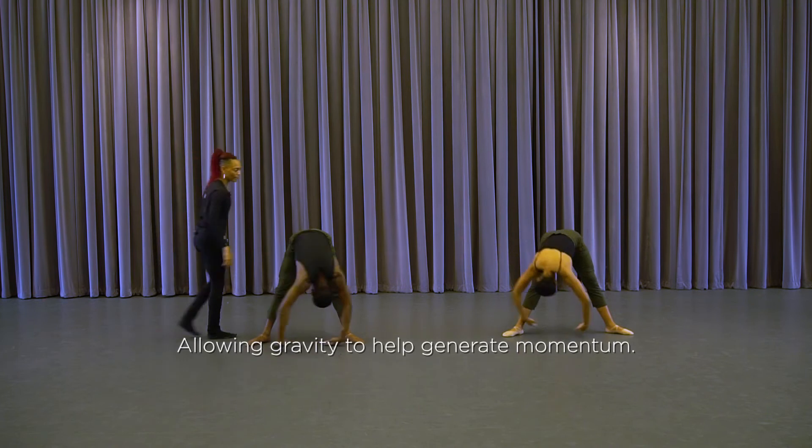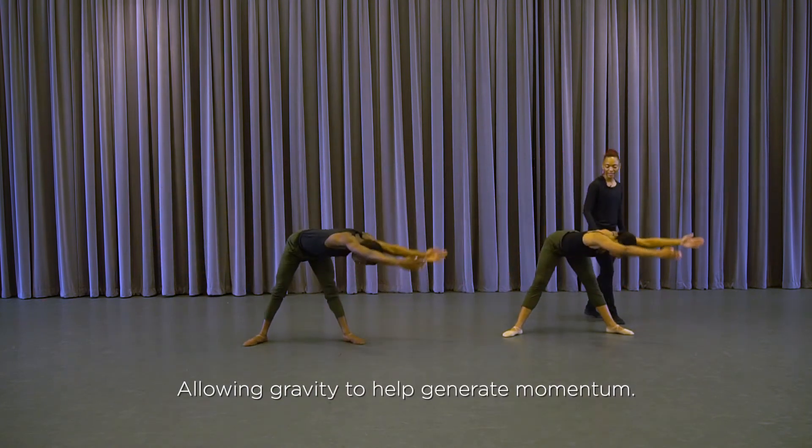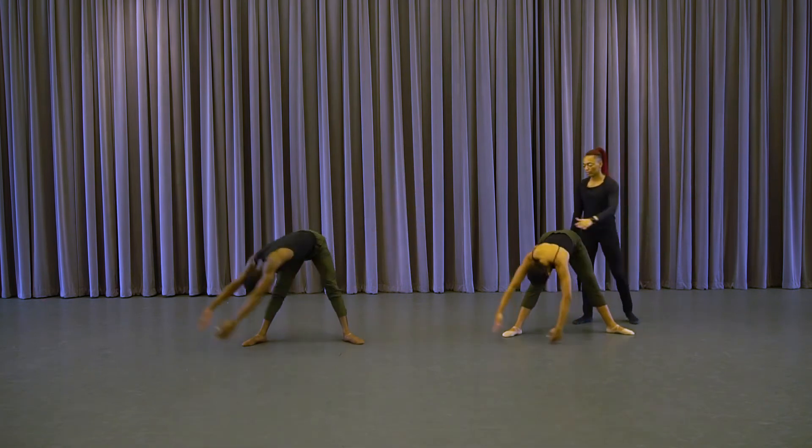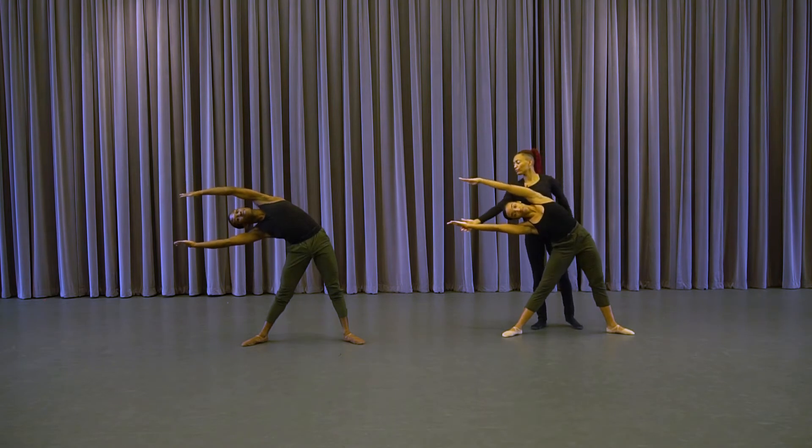And swing — one, gravity. And swing — and one. And swing, and one. Flat back, and back lateral — two, beautiful, three, and four.